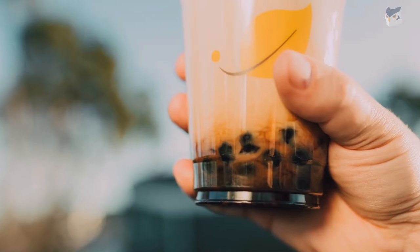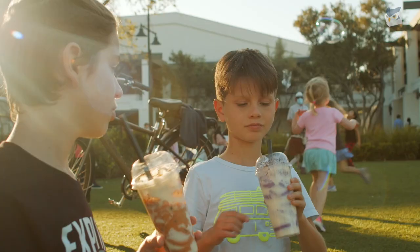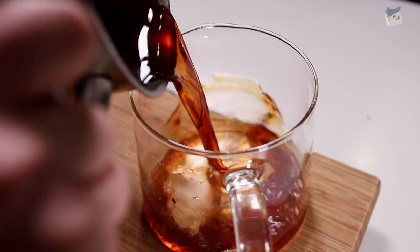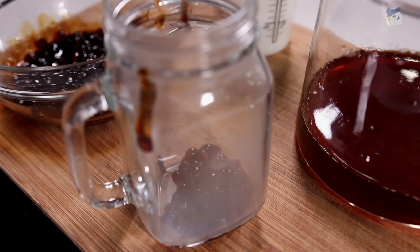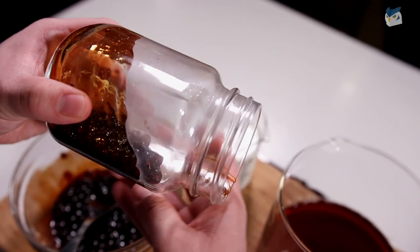Boba milk tea originated in the 80s in Taichung, Taiwan. Growing up this was something we drank all the time. After your tea is done you're ready to assemble. Take a spoon and scoop some of the brown sugar coated tapioca into a glass and gently stir it around to coat your brown sugar evenly inside.